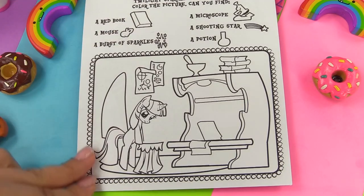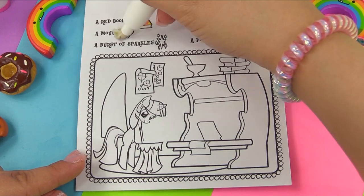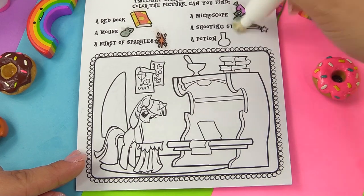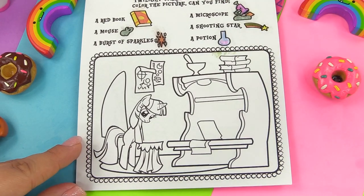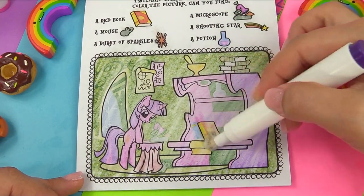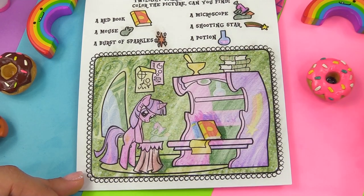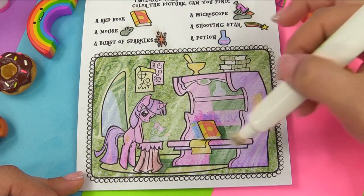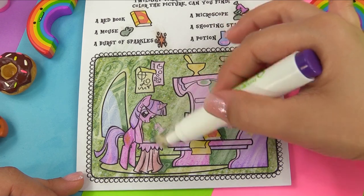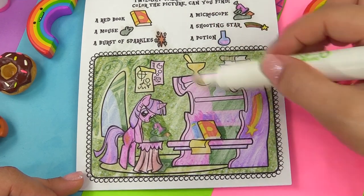Let's catch Twilight studying. We're looking for a red book — it's actually red and yellow — a mouse, a burst of sparkles, a microscope, a shooting star, and a potion. We've got a red book. Where's our mouse? I see him right here on the bottom. A burst of sparkles is her cutie mark. And where's that microscope? She's looking right at it. Shooting star right over here on the bookcase. And potion.